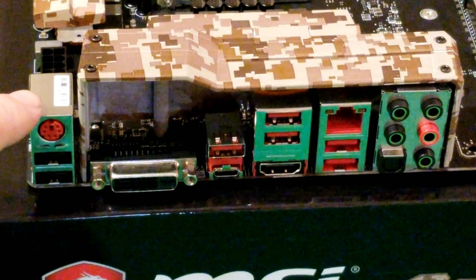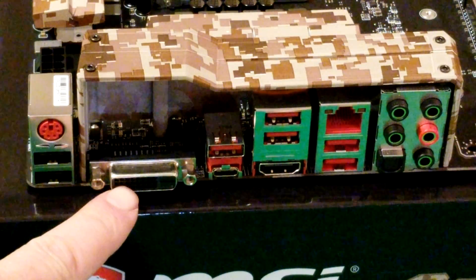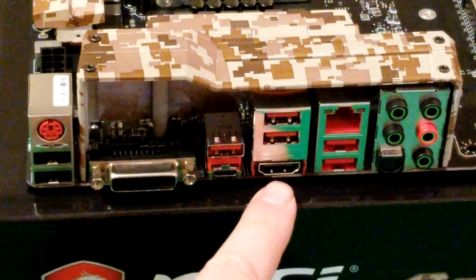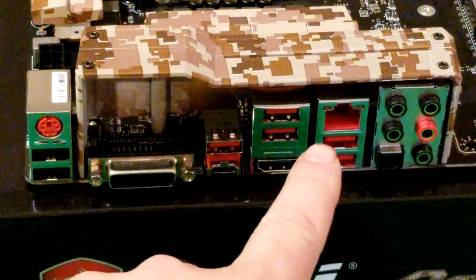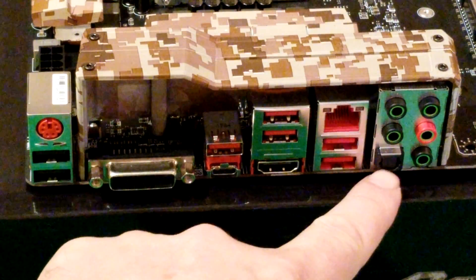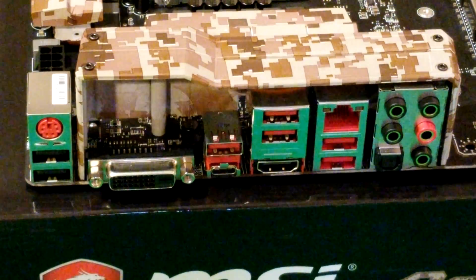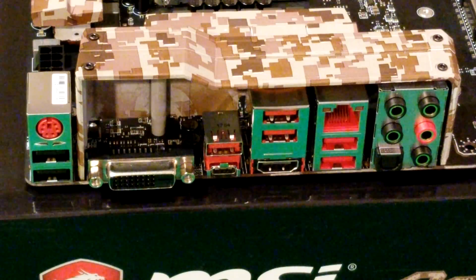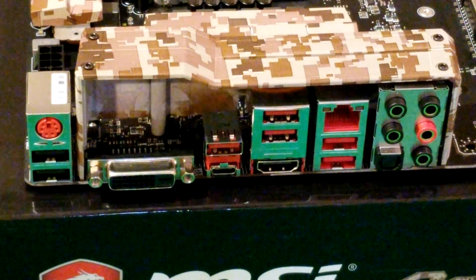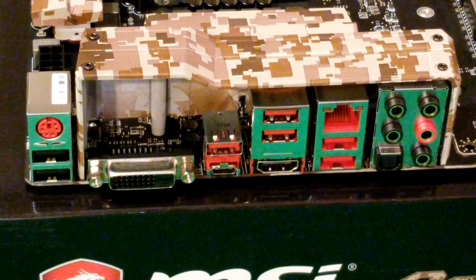On the rear I/O, you've got a PS/2 connector, two USB 2.0 ports, a DVI-D connector, more USB ports, HDMI, Intel Gigabit LAN port, HD audio connectors, and optical S/PDIF. The two USB ports at the bottom are VR-ready designated ports, with two more USB ports at the top as well.